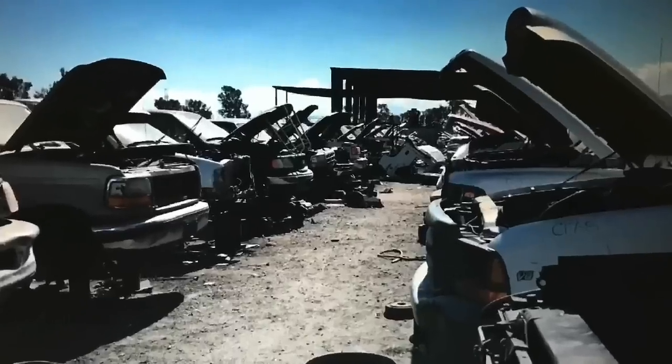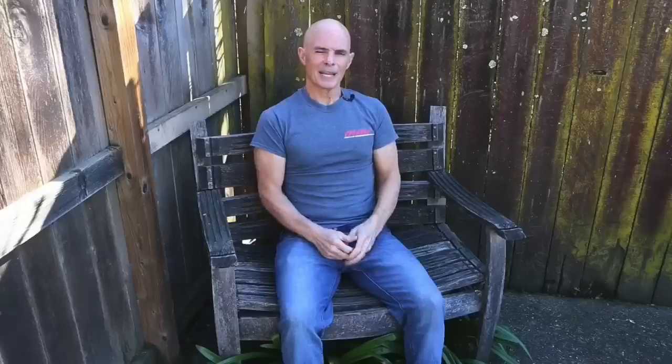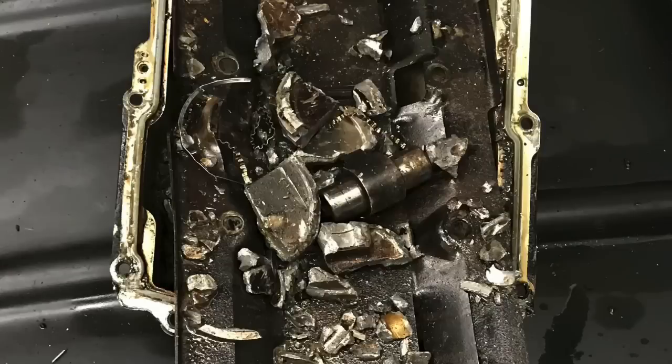I went to the junkyard, picked up a 5.3 LM7 - the ones with the dish pistons - brought it back and disassembled it. On this one, all I did was increase the ring gap. We cleaned it up a little bit, but I didn't take it to the machine shop. There was no surfacing, no honing, no nothing. I didn't care about this one, and I didn't think that head gasket sealing was going to be a problem with this particular motor, because I thought for sure it's going to break something inside the motor. And as it turned out, I was right - more than a little bit.